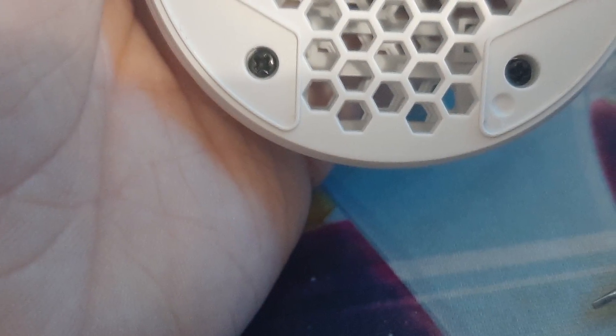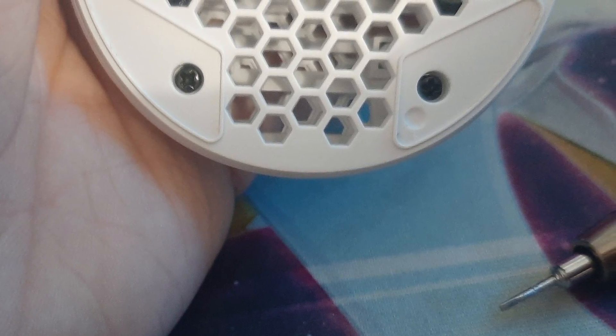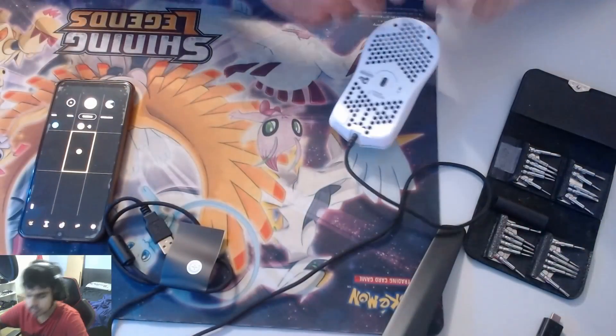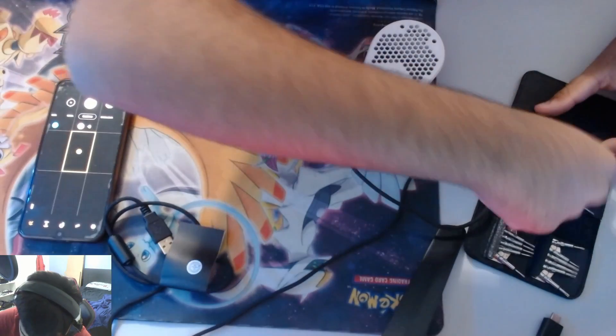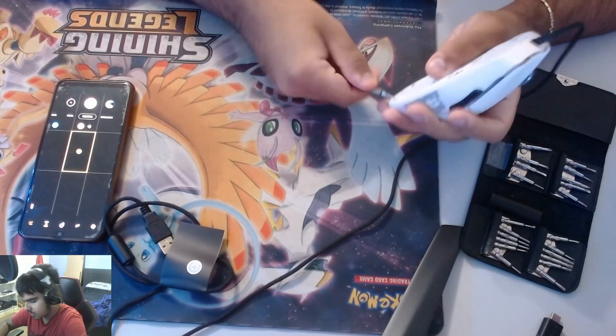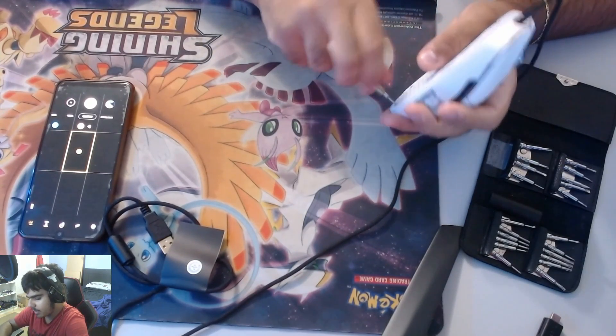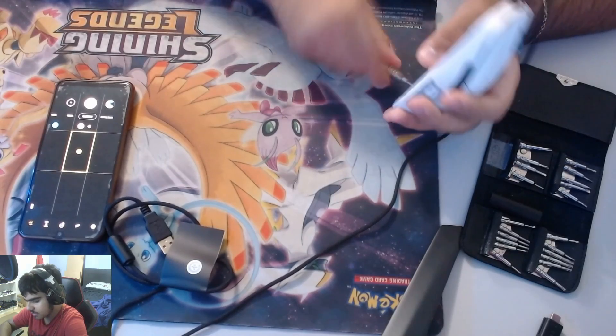There are going to be two screws under the feet and they're star-head, so you'll need a star-head screwdriver. Find a good size that suits you, then slowly take them out. We're doing this because it's going to pop out the back of the mouse so you can have access to the inside.